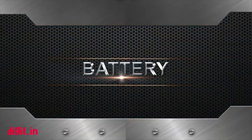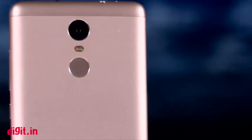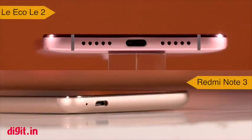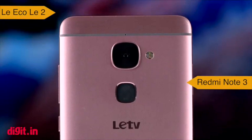Next up it's battery life. The Redmi Note 3 not only packs in 1000 mAh more than the Le 2 but also scores higher on our Geekbench battery test. It's clear that the Redmi Note 3 is the winner when it comes to battery life, but we would like to inform you that it doesn't support fast charging — something the Le 2 does support.